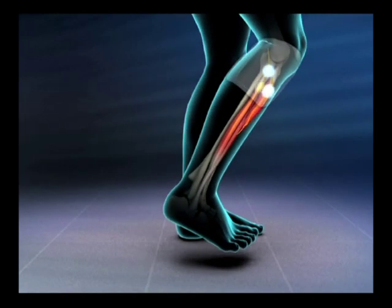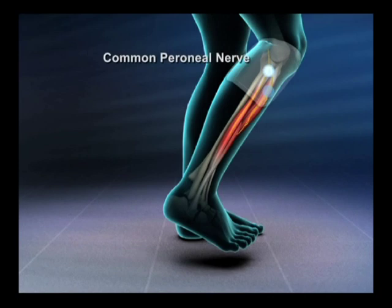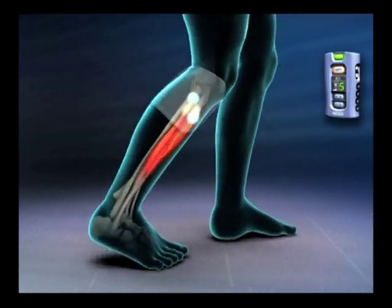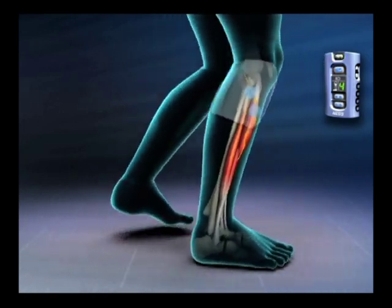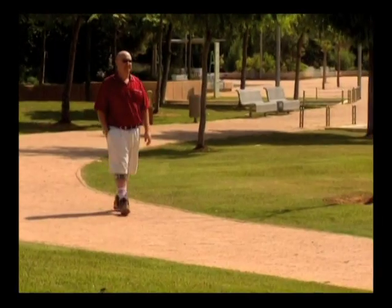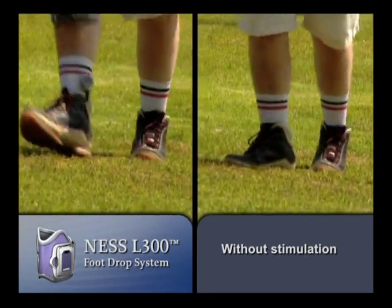While walking, the IntelliSense gait sensor detects gait events and transmits wireless signals to synchronize the electrical pulses delivered by the RF stim unit. These pulses activate the nerve, stimulating the muscles that cause the foot to lift off the ground at the appropriate time during gait. The miniature control unit allows simple operation while displaying real-time information regarding system status.